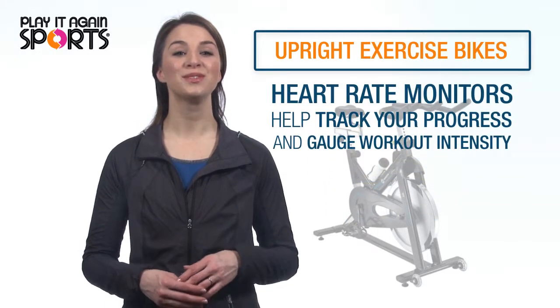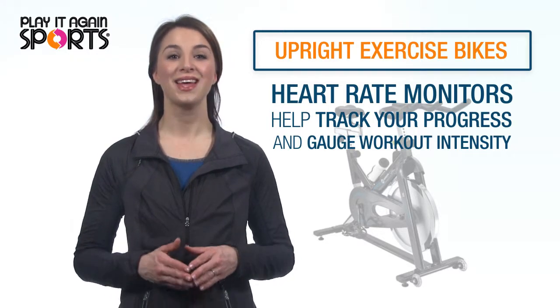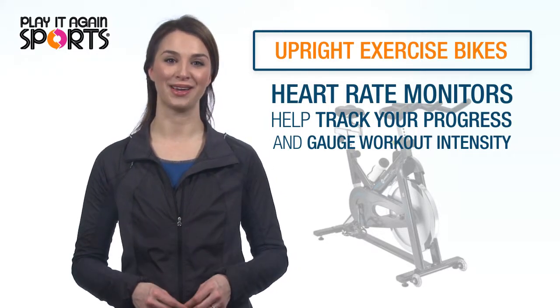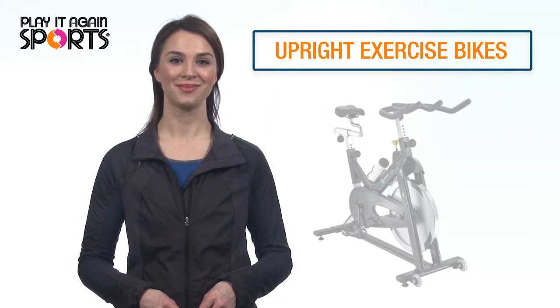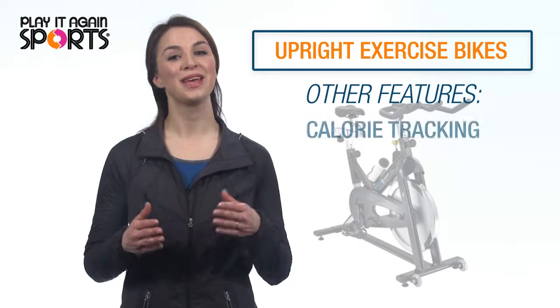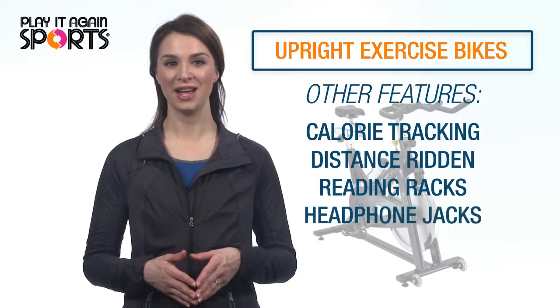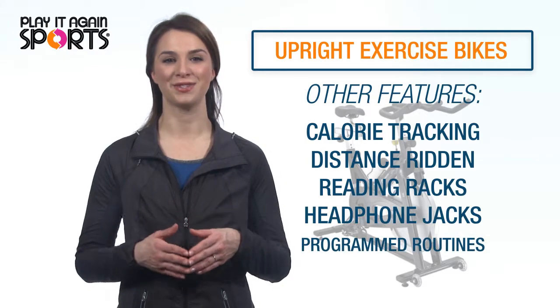Many models will also include a heart rate monitor, allowing you to track your progress and gauge the intensity of your workout. In addition to heart rate monitors, some models will include calorie tracking, distance ridden, reading racks and headphone jacks, and programmed exercise routines.